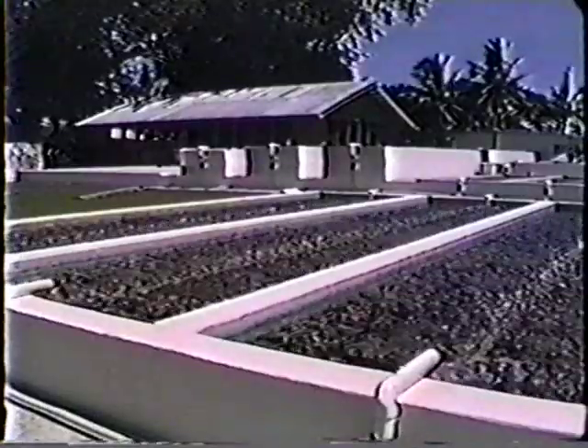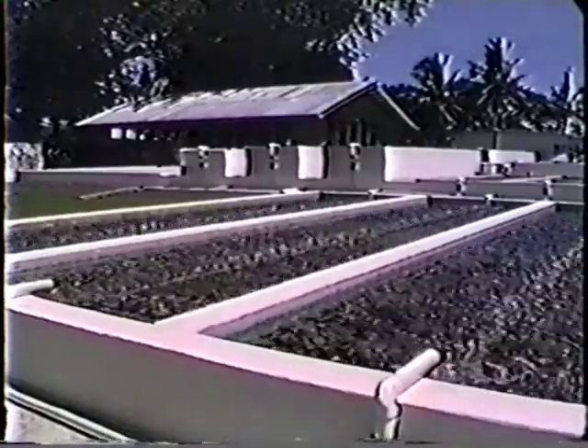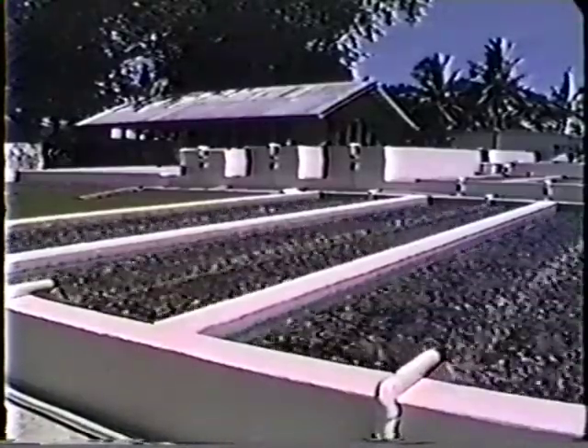Farming giant clams and other coral reef species is a good way to guarantee sustainable use of these valuable marine resources.